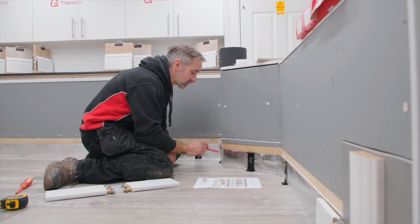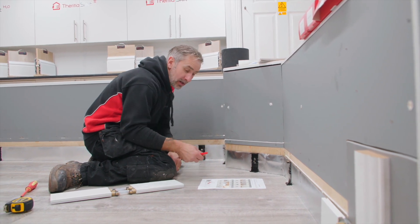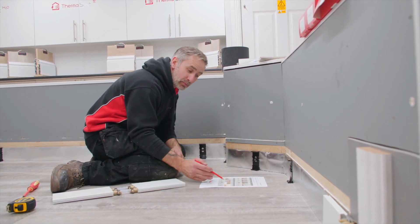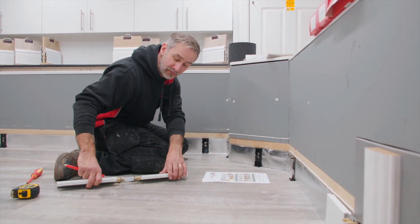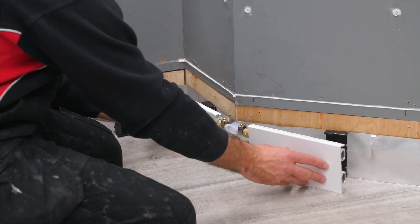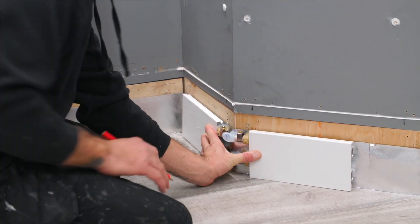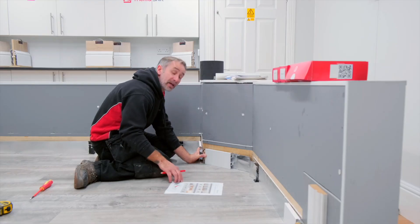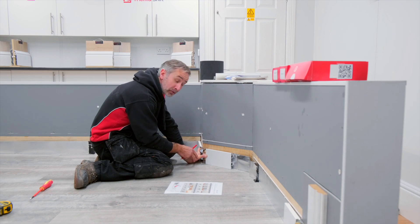Moving around to the external corner — as you can see this is an external 45 — we're going to follow the same steps. We're going to use the 50mm deduction if it is an exact 45. If not, we refer back to our little template, offer it up against the wall, take a marking and take a measurement. The instructions state it's a 50mm deduction for an internal or external 45 degree angle.